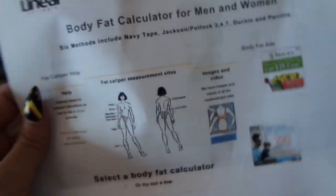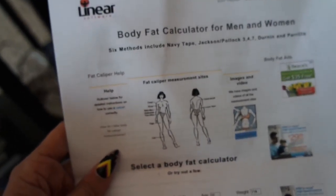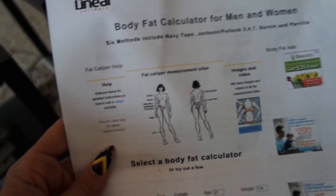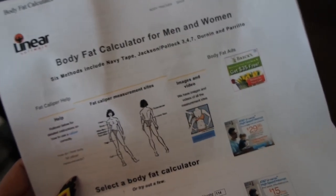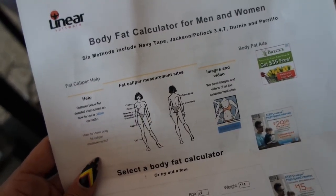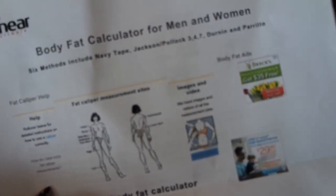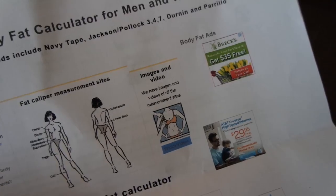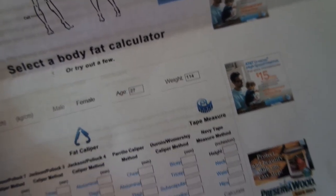I got my body fat done today by my coach when I worked out with him, and I thought I would show the results. We use the Jackson 7 caliper method, which is really accurate. I was talking to him about how accurate it is — the Bod Pod testing is like $40 or $50 a pop, and the closest one to me is about an hour away, so this is probably something I'm not going to do unless one comes closer. He said the calipers are maybe 1% off, high or low. This involves a bunch of different pinches: chest, abdominal, thigh, tricep, subscapular, suprailiac, and midaxillary. You need your weight and your age for the calculation.